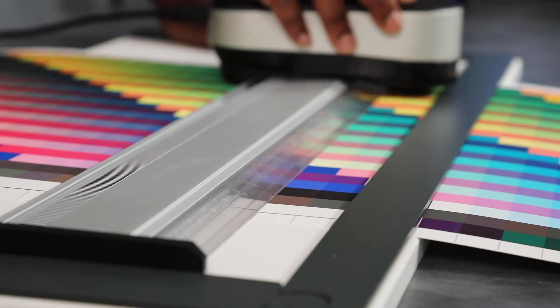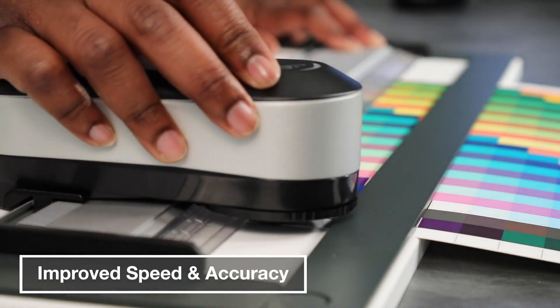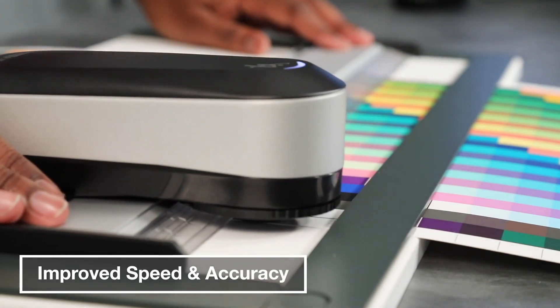Four single-pass measurement modes are also supported, including M0, M1, M2, and M3 for improved speed and accuracy.